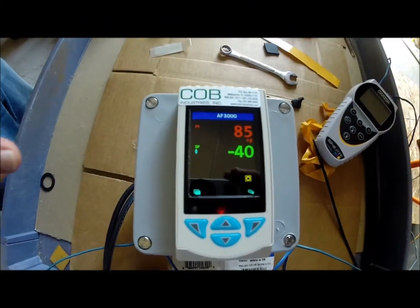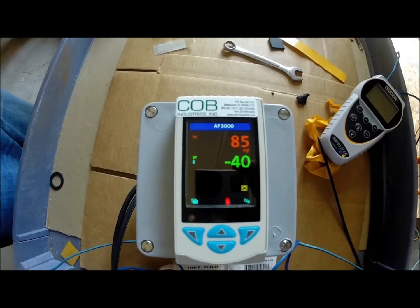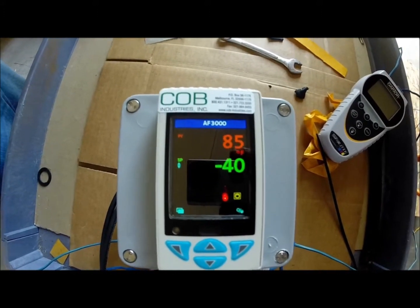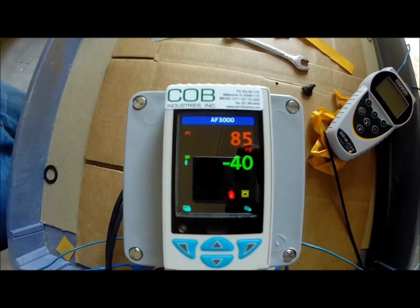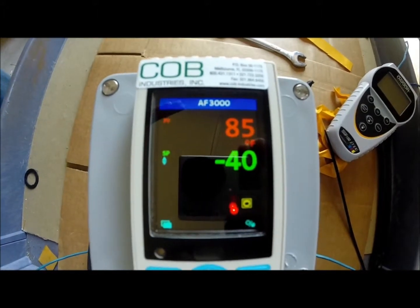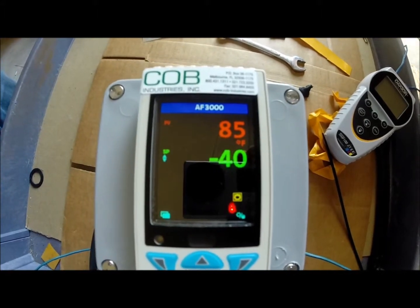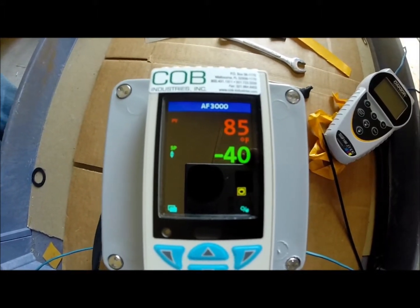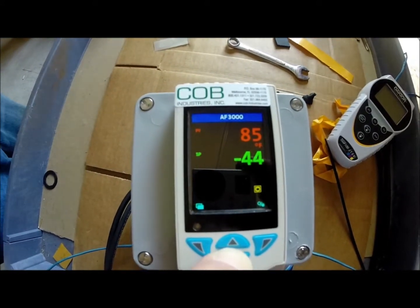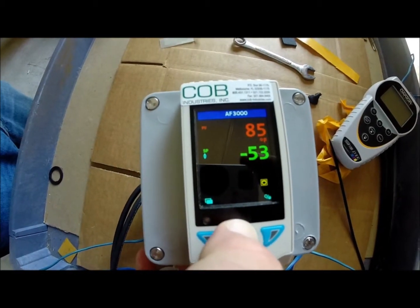Once you power up your digital controller, your top reading in red is your thermocouple reading — that's the actual control thermocouple, the temperature that it's reading. The number in green is your set point — that's what you're programming, what you want the pipe wall to go to. Right now the standard factory setting is minus 40 degrees. But to change it, all you use are these up and down arrows. If you want to go colder, you press the down arrow; if you want to go warmer, you press the up arrow.